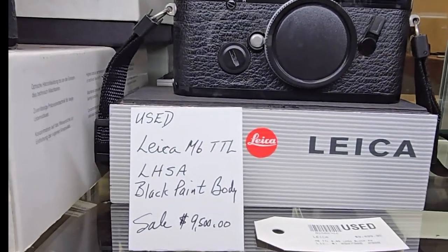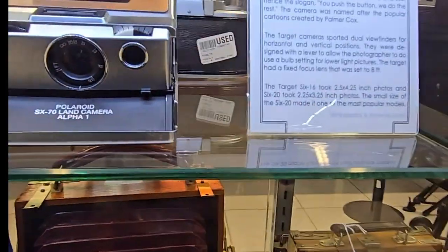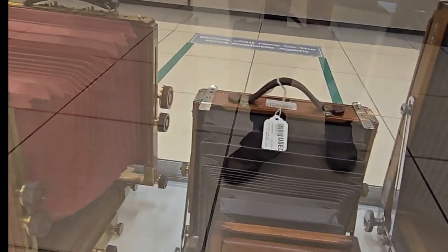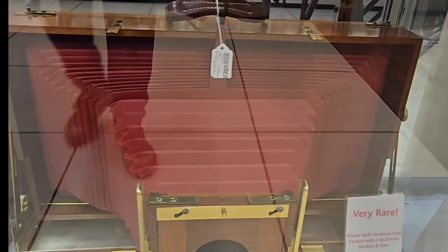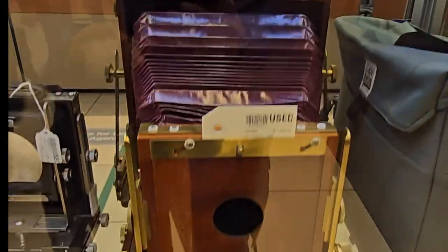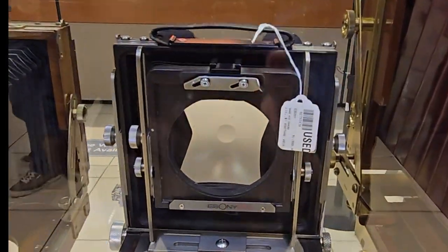Look at how much this was — almost $10,000 and this is used. Who remembers the Polaroid? Who remembers this right here? Just fold it back into the case, close it up and you're on your way. Look at this camera here — it's a Kodak.